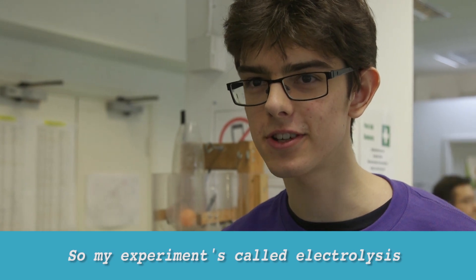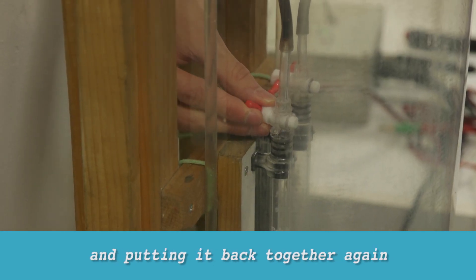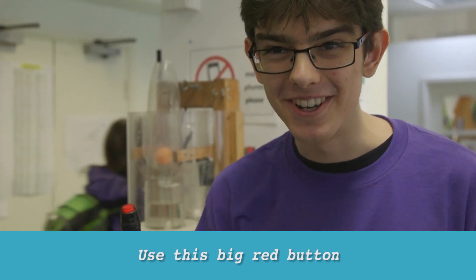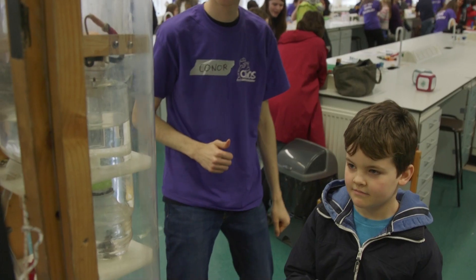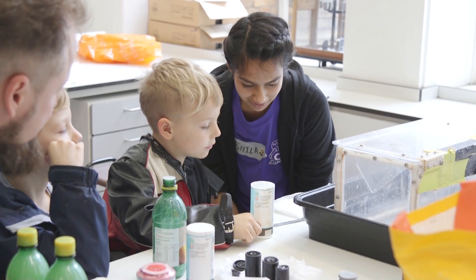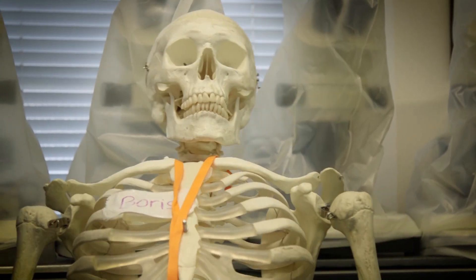My experiment is called electrolysis. It's about splitting up water and putting it back together again. Use this big red button, make some water, make a bang. Mini explosions, rocks and fossils and our friendly skeleton Boris.